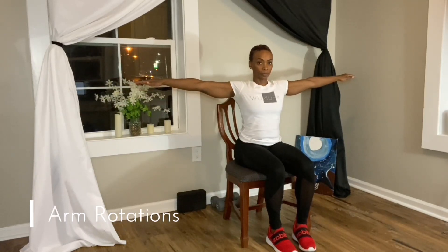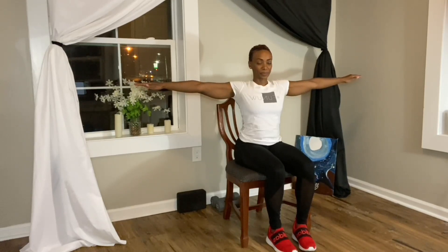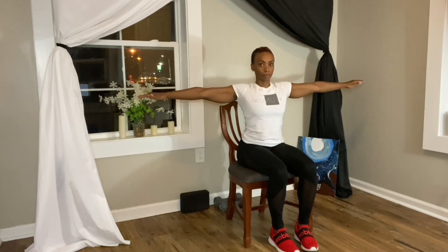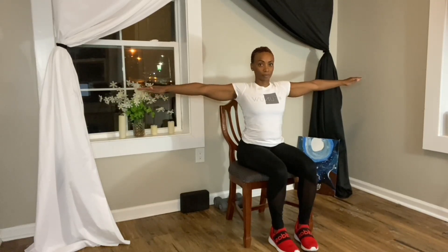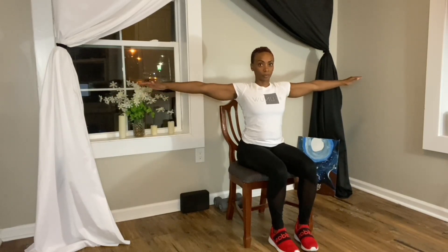Arm rotations: seated in the chair, feet are planted, legs are hip distance apart. Going to inhale our arms, bend the arms up and out to the side and make small forward circles. You can now switch and take the circles to the back of the body.